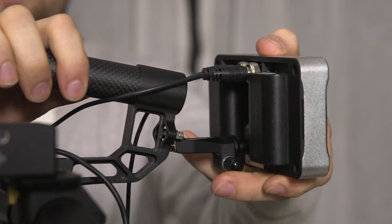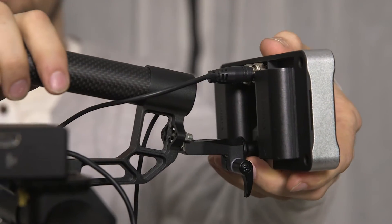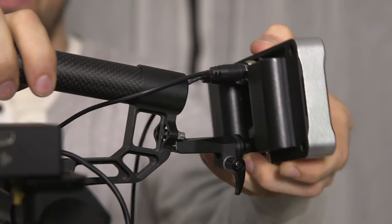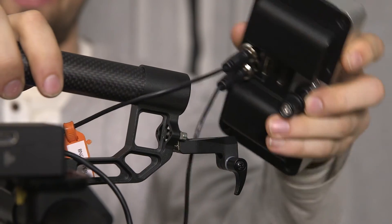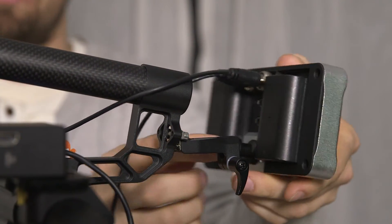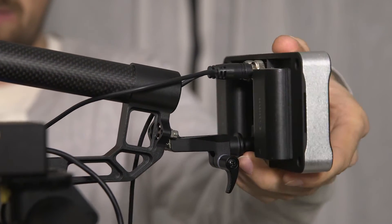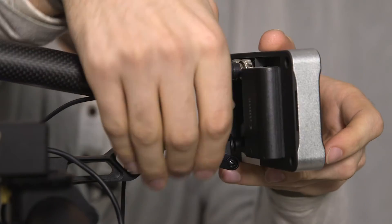It actually articulates up and down so it's adjustable while you're shooting, but it also has this 13mm rod mount here and you can pretty easily pop your monitor in and out. There's a little hex key on the bottom so you can leave these on your monitor. When you bust it out of the case you just pop it in here and then lock this down.